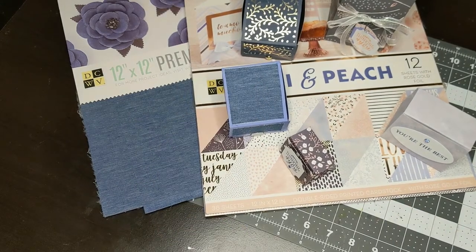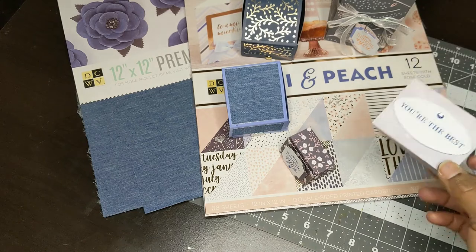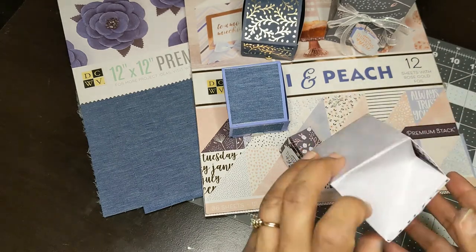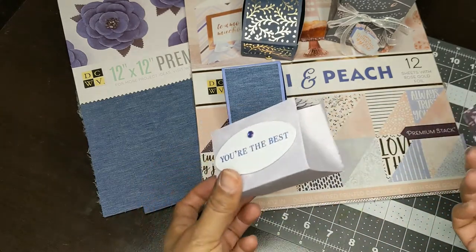I ended up using three sheets from there, and then I used some other blues from another pad. This is a Paper Pixie box and it comes in two sizes, and it is handmade.